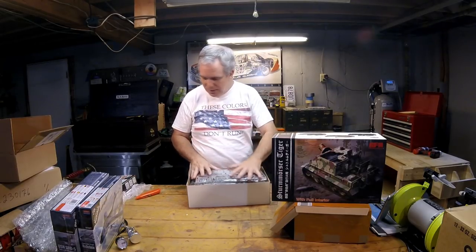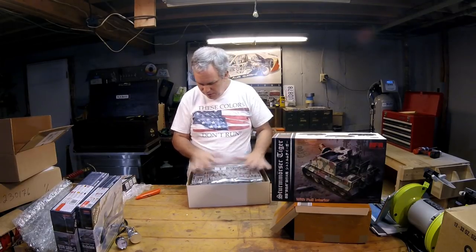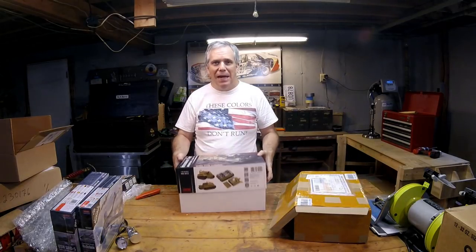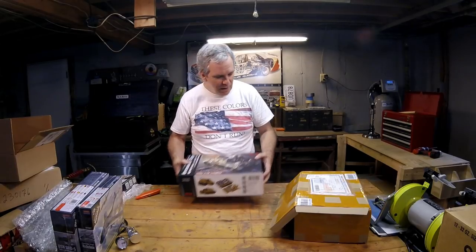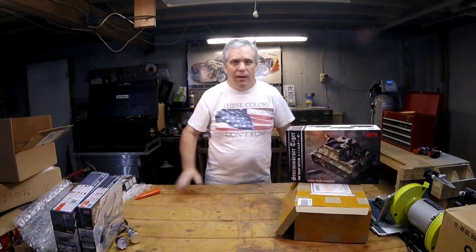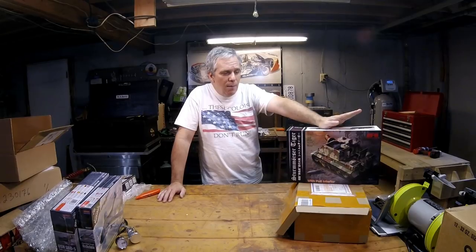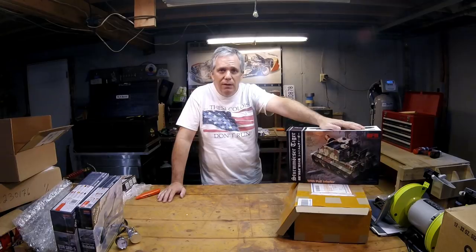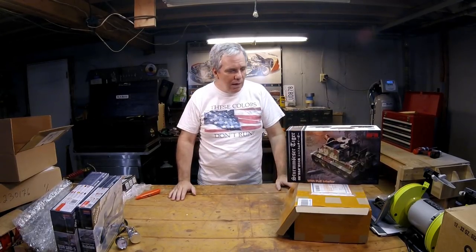I almost got it back in the box — the test is to try to get it back in the box. Like a game. Nope — I failed. So we do have that kit available and I would like to find it a home. If you're interested in doing a detailed review build — not just an inbox review — and want to build this kit, or put it into a vignette or base, that would be great. Just contact us and show us some of your past work.